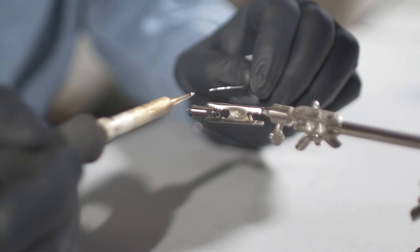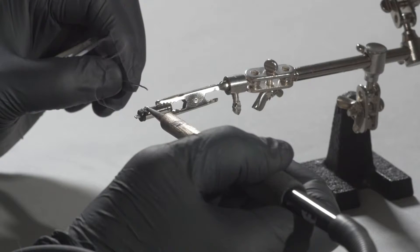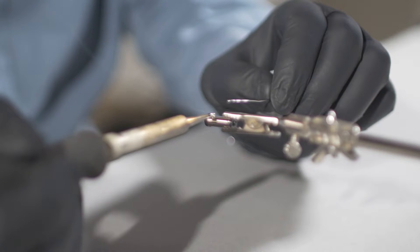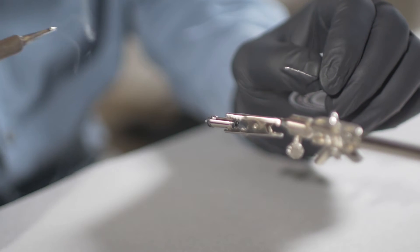Pre-tin the surface next to the notch by applying a small bead of solder as close to the insulator as possible. The solder bead should be adjacent to the notch so that the wire will lay flush once the heat shrink or molding is added.